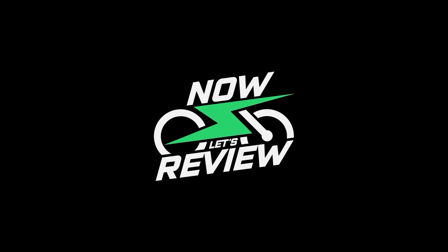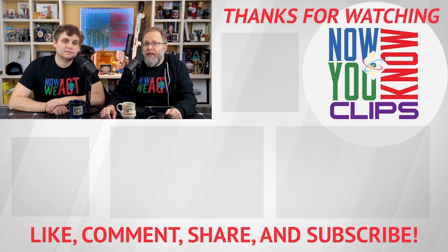That's what we're here for — to help you by going through the features, the price, and the build quality of everything we review. We've been doing it for years and we don't like to please the manufacturers on the items we review. We tell it like it is, and manufacturers have no say in what we say. So check out Now Let's Review today.